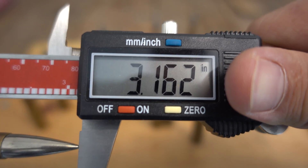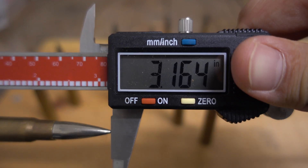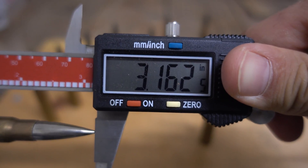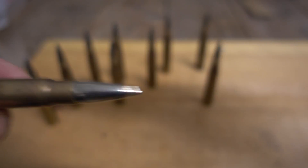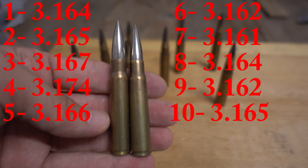Number six, 3.162; number seven, 3.161; number eight, 3.164; number nine, 3.162 and a half; and number ten, 3.165. That covers our overall lengths — now let's go ahead and pull a couple of these apart.